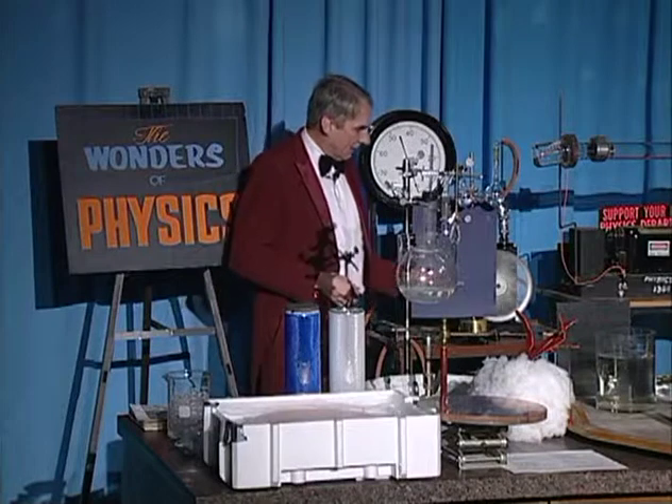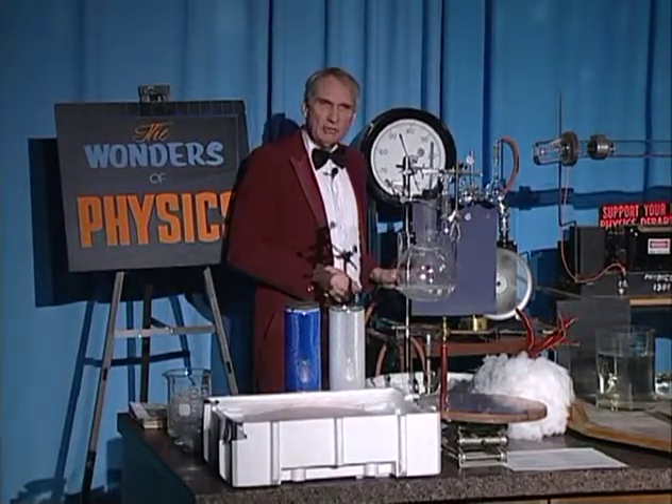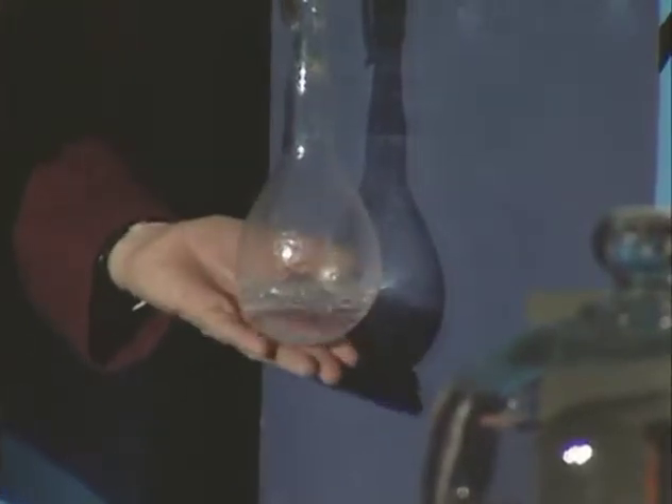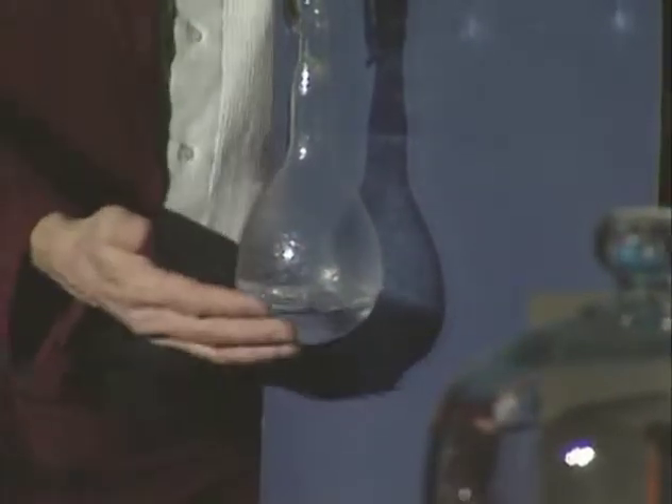Now if you look at it right now, you notice that, in fact, ice is formed. And in fact, when I touch it, it feels quite cold, just like you would expect if it were filled with ice water.